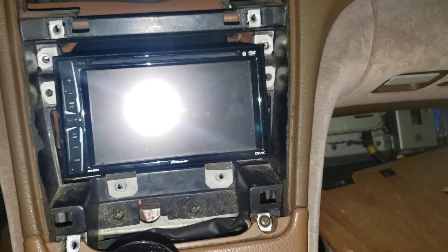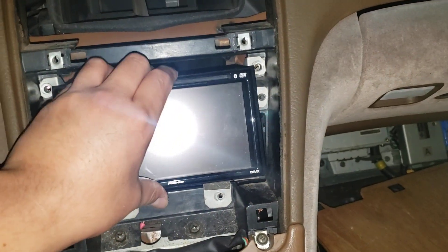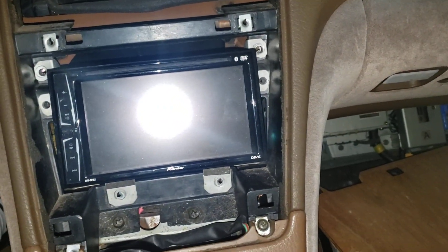Real quick update on my double-din touchscreen on my Z. I used the original mounting brackets here and they're actually pretty sturdy and they hold it at a pretty good angle.